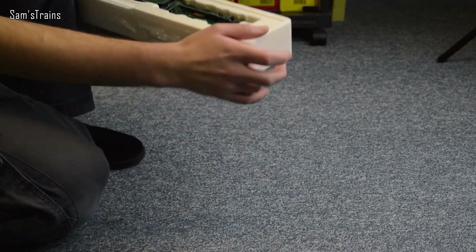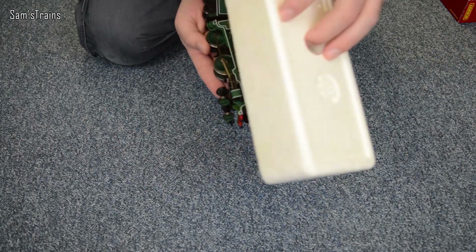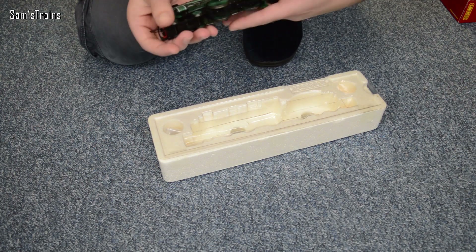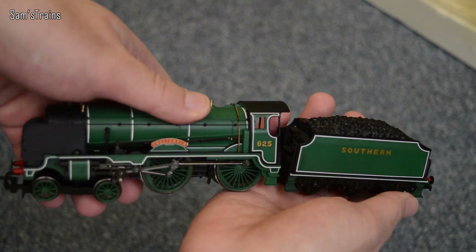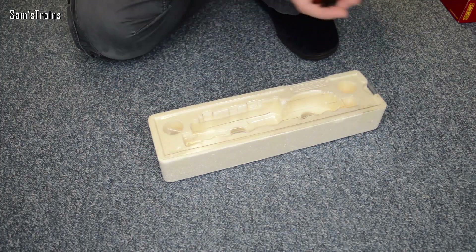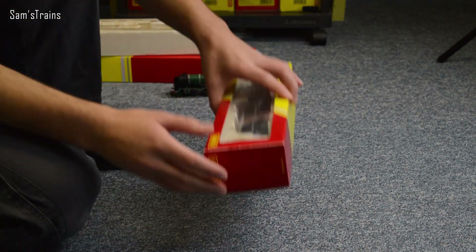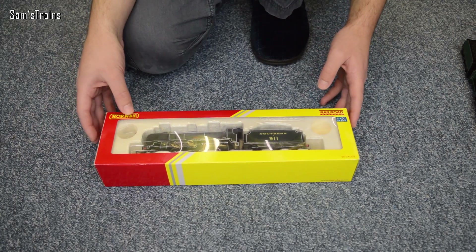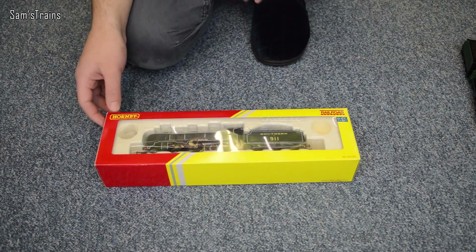This one is number 925 and it's in a lighter green - the other one is a lot darker. There you have it - Cheltenham - very nice, and for a Railroad loco it does have quite a bit of detail as we'll see in a moment. I'm going to pop this one down because I've got the other one to unbox, which I like much more actually. I bought this one much more recently and it cost me just under £30, which is a crazy bargain, and I like the livery more.